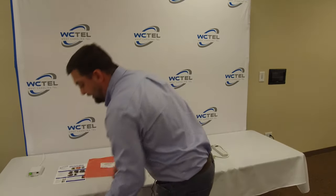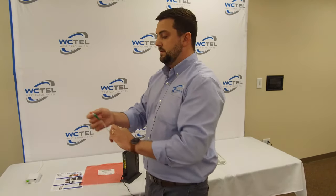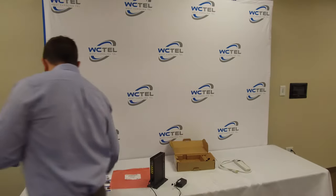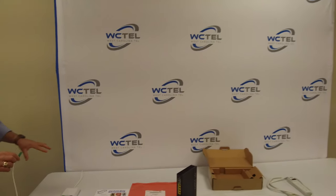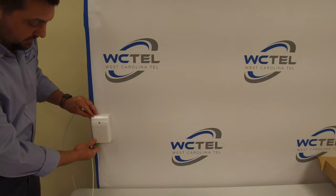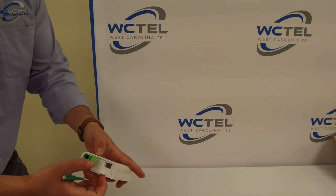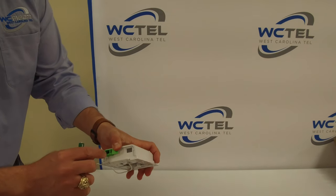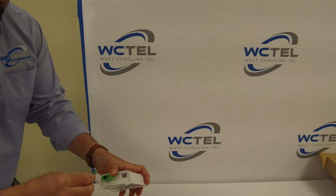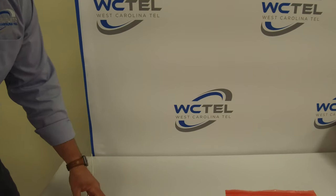So our next step is to get the other end of our fiber tail. Again, be sure to take your cap out. You should have one of these somewhere located in your home — possibly on the wall, it kind of looks like this. Open this up, and again notice where this little slot is. Slide that right in there, and you're going to always listen for the click. So we're good to go there.